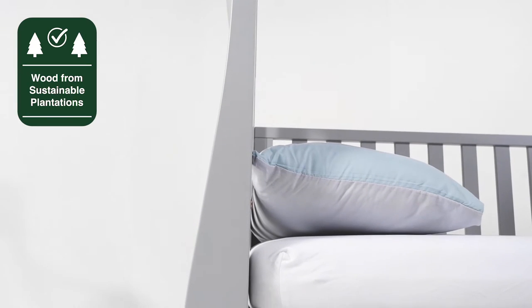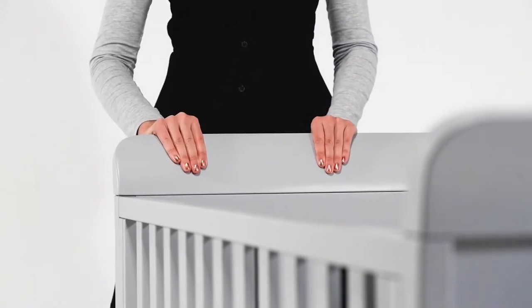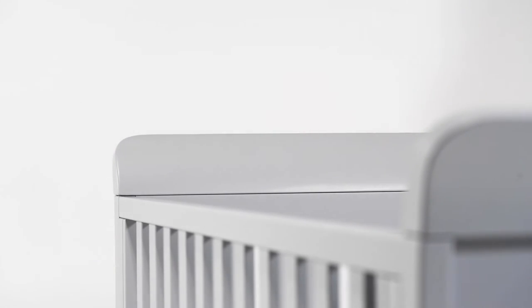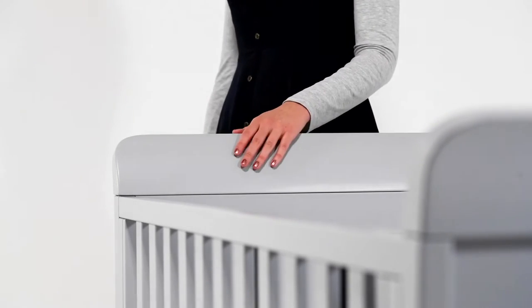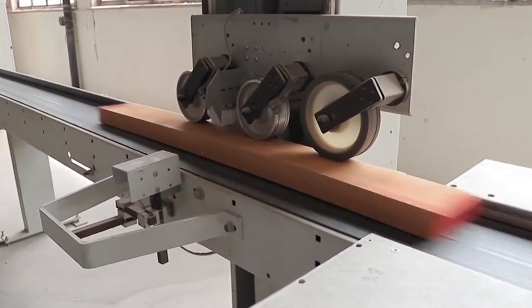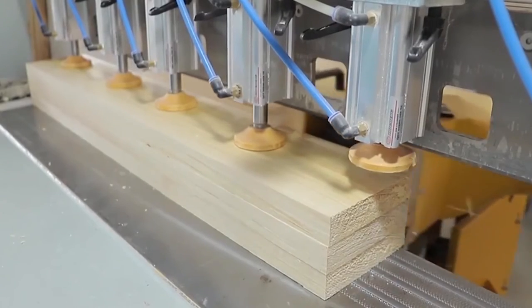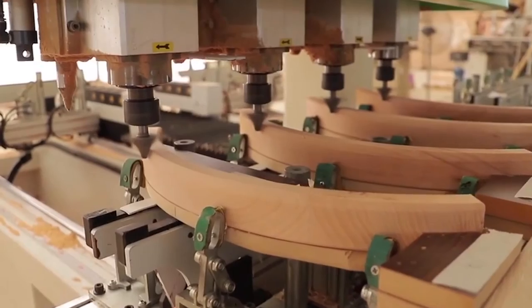Crafted with sustainable solid wood, chosen for its beauty and durability, the Sleigh Urbane cot bed is designed to withstand the bumps and knocks of family life. The rich colour and flawlessly smooth texture is achieved using our unique nursery-friendly paint and multi-stage finishing process. We patiently sand between each multiple layer of colour, building a deep, durable finish that will stand the test of time.